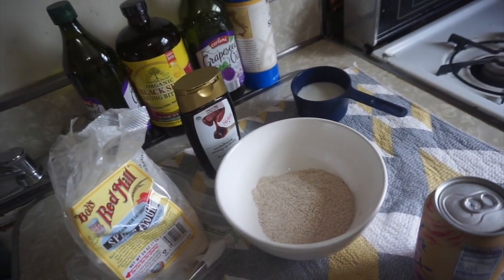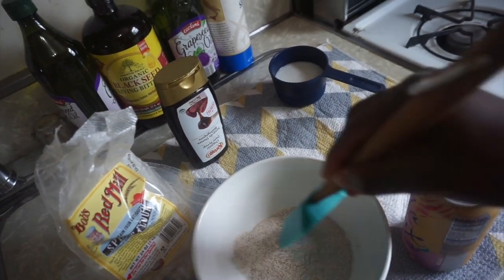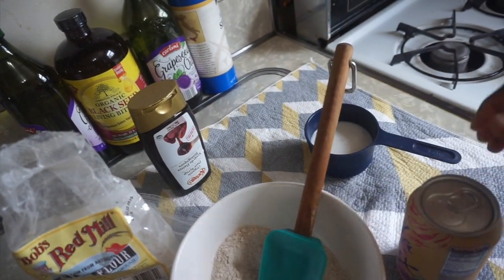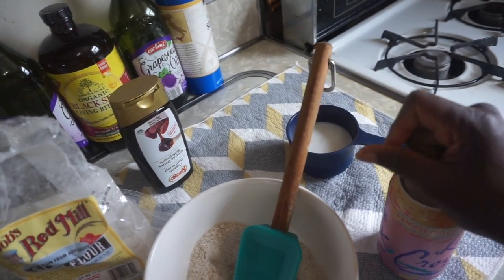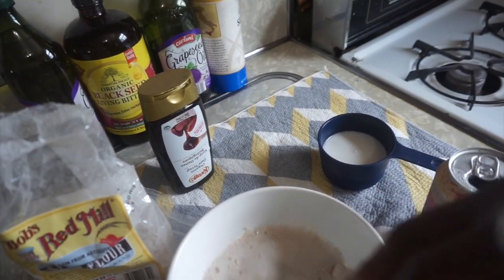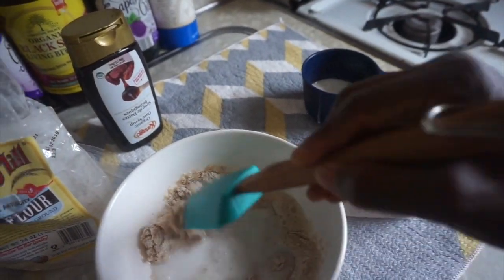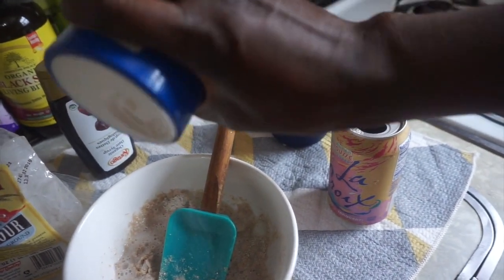Hi guys, I'm going to show you how I make my spelt pancake. I'm holding this camera so it might be a little difficult, but that's okay. This is my spelt flour. I have coconut milk — I'll use a little bit of water too, just because I want it to have a little fluff. I've been told it helps it rise a little bit. And this is my homemade coconut milk. I might add a little bit of sea salt, just a tad bit.